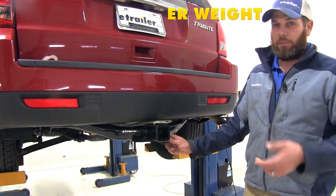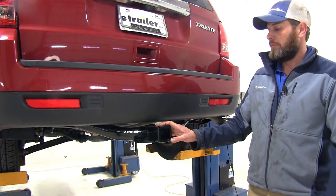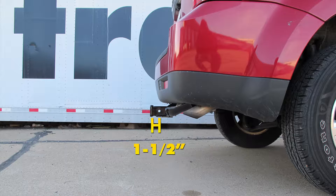Check the owner's manual on your Tribute to see what its tow rating is and use whichever of those numbers is lowest. A few measurements helpful when selecting your ball-mount, bike rack, or hitch cargo carrier: from the ground to the inside top edge of the receiver tube opening, we've got about 15 and 3 quarters of an inch. From the center of our hitch pin hole to the outermost edge of our bumper, it's going to be about an inch and a half.